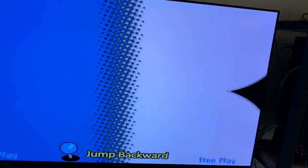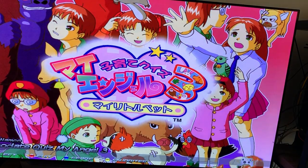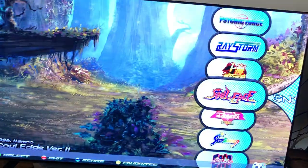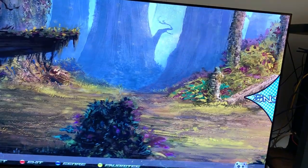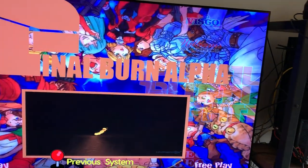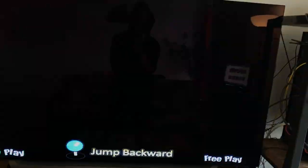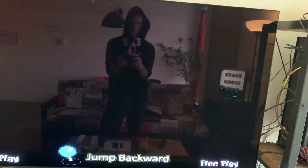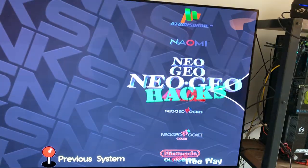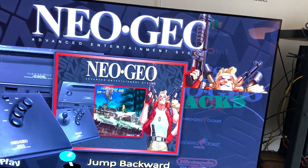What's new? The Zinc — it's new. This wheel is new. I fixed Final Burn Alpha, now it works. All games should work. Atomiswave works, everything works. Naomi. The Neo Geo CD — I did have a problem, now it's fixed. A hack is new — Neo Geo hack.